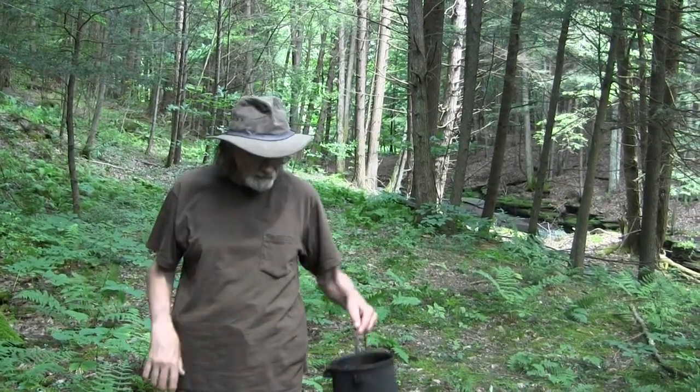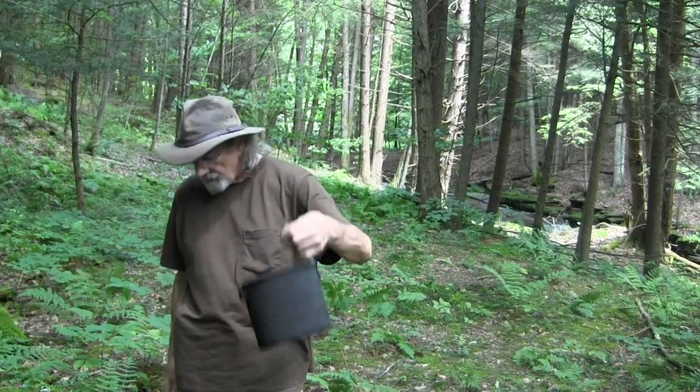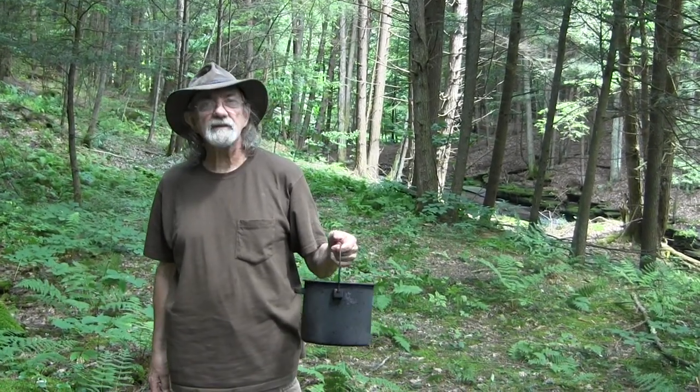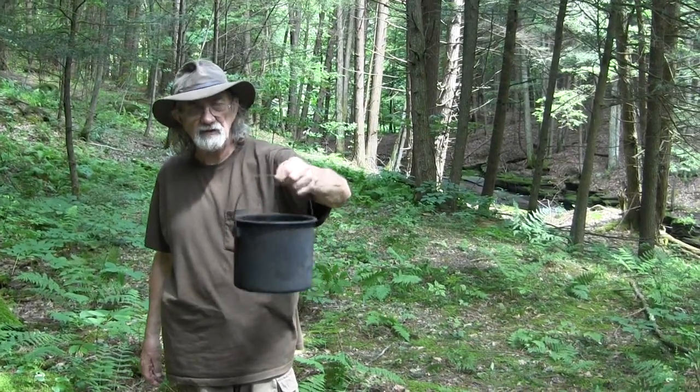When you're cooking in the woods you need a way to hang your pots over the fire, and this is a very convenient pot with a very thin handle. So I make pot hangers and then hang them over a stick over the fire. I'll show you exactly how that works.